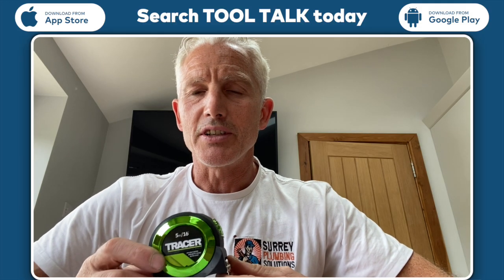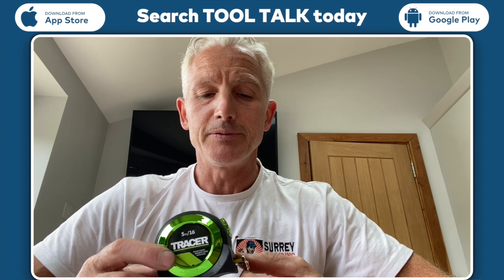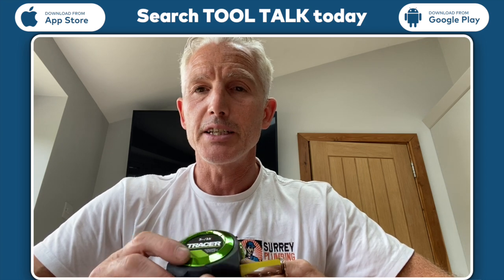I'm Lee Eakins and I work for Surrey Plumbing Solutions and I'm a plumber. I'm just recently reviewing the Tracer tape measure.